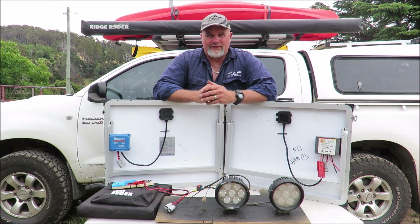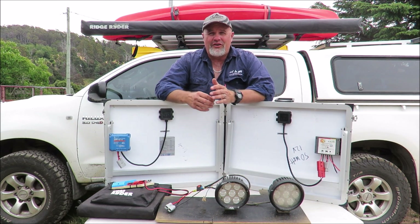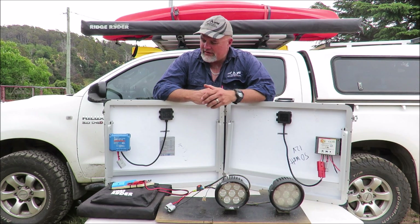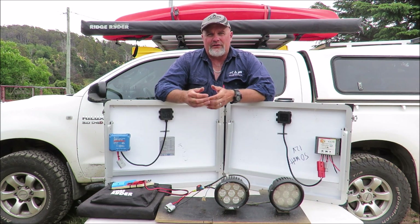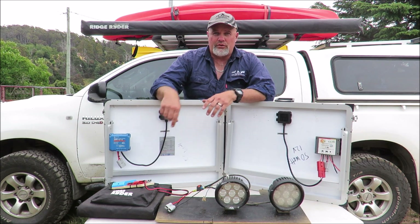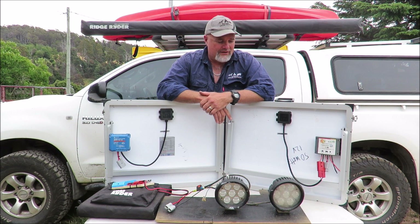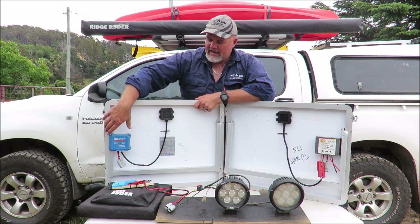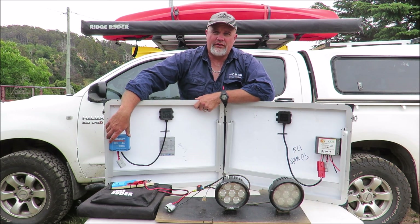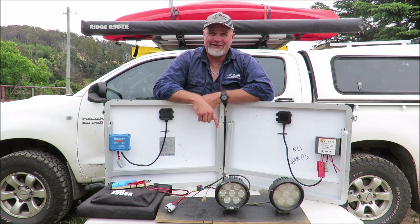So what does all that mean? It means clearly that the Victron Energy controller is much better than the two cheaper controllers. That's what everyone told me was going to happen, and I had so many people recommend it. Realistically, I'm going to get about 30% more power out of the same solar panels into the battery with the Victron Energy controller compared to a cheaper PWM or a cheap MPPT controller like the MaxRay.